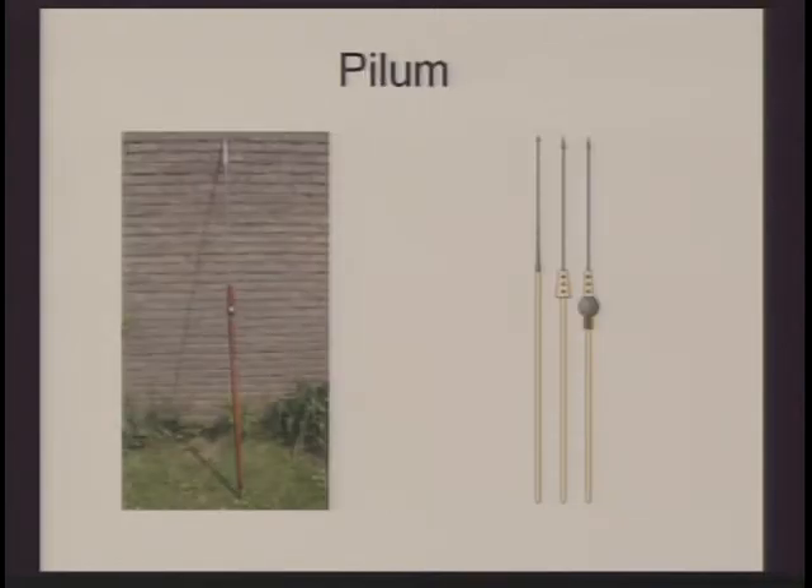The pilum is the Roman heavy javelin — they had lighter javelins as well, but the pilum is a signature weapon of the Roman army. Looking at the image on the right, the pilum is a very customizable weapon made half of wood and half of iron. At the very tip of the pilum is a barb. The pilum was not just used as a javelin to kill enemies — it was actually a preemptive weapon and part of Roman strategy. You would throw your pila — the plural of pilum — at the enemy's shields.